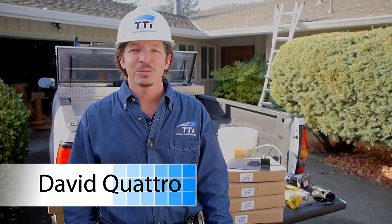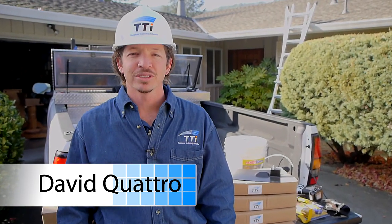The TTI FlatJack Comp Shingle Mount is the premier roof mount for solar installations. With a patented technology requiring no sealants or shingle trimming, the FlatJack provides 100% waterproofing and the confidence that your roof is protected. I'll show you how easy it is to install the mount yourself in just three easy steps.